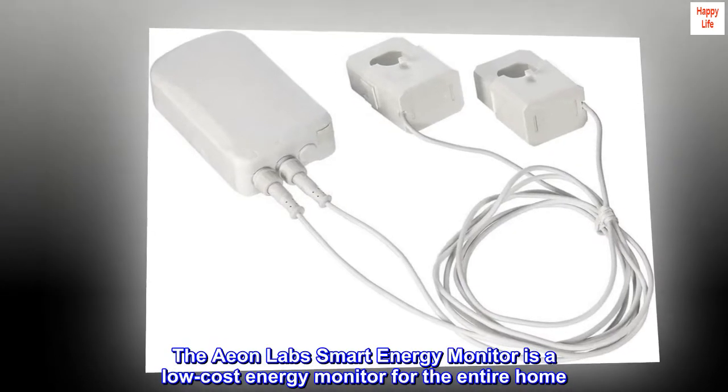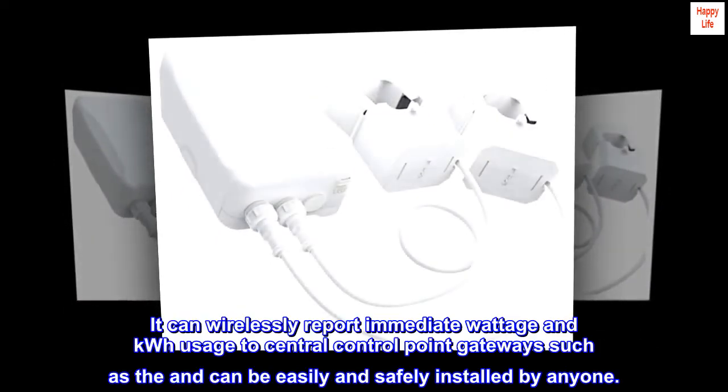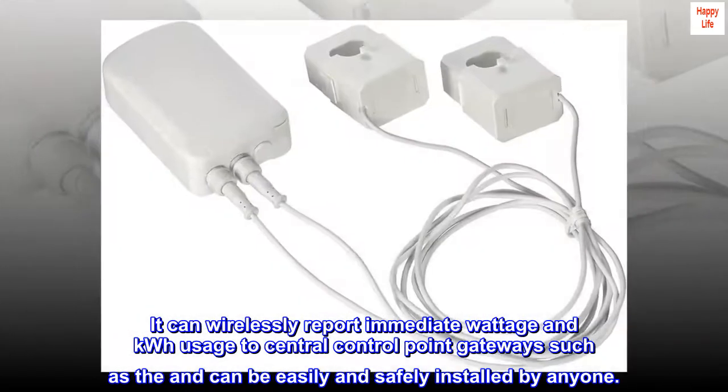The Eon Lab Smart Energy Monitor is a low-cost energy monitor for the entire home. It can wirelessly report immediate wattage and kWh usage to central control point gateways, and can be easily and safely installed by anyone.